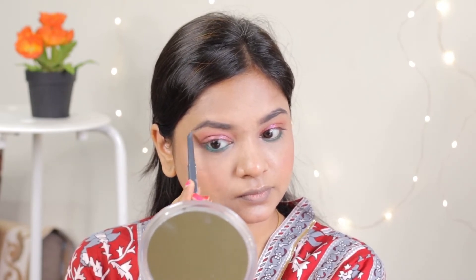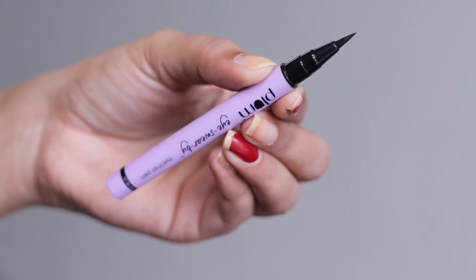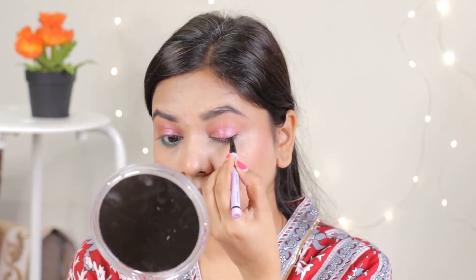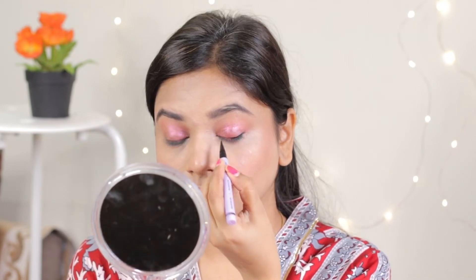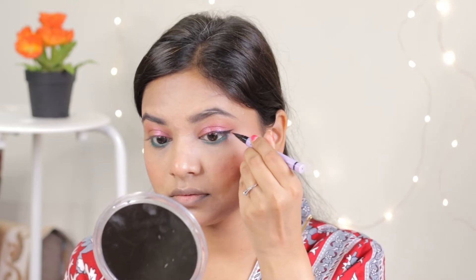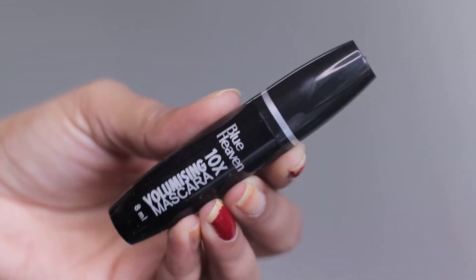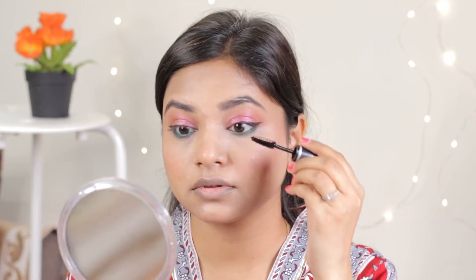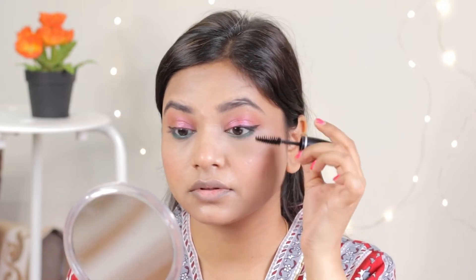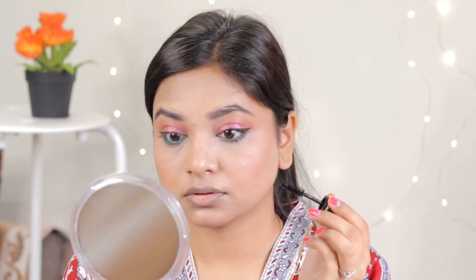Then I will use Plum Black Eyeliner. This is also very sharp and pointed. You can make a thin wing, just on the outer corner. Then I am going to use Blue Heaven Mascara. This mascara is not so dramatic, but if you want a natural look you can use it, or you can also apply false eyelashes.